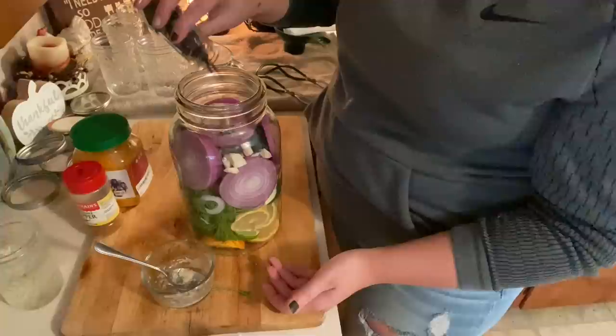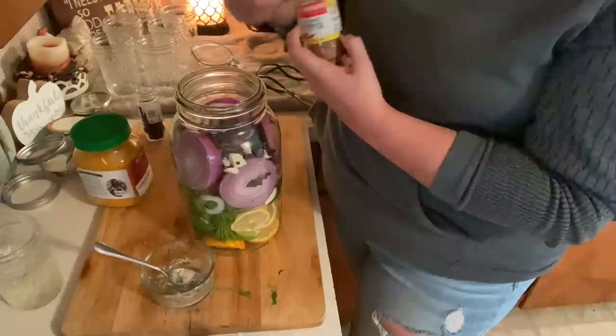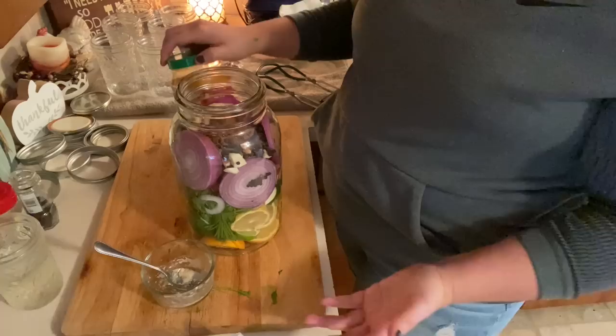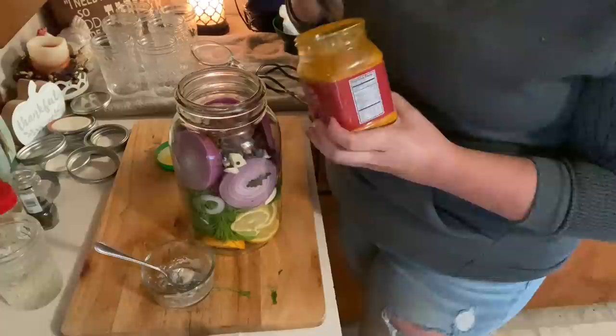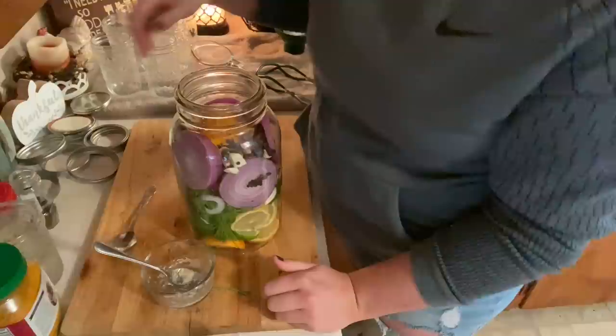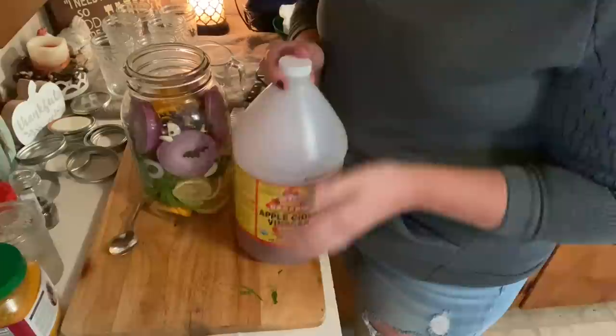I also add whole black peppercorn — I don't measure, just throw it in, so every time I make fire cider it's a little different. This is cayenne pepper — again, if you don't like spicy things, maybe don't make it the way I make it. Then I add turmeric — that one I do measure, about a tablespoon, because a little goes a long way. So that's it, those are all the ingredients. Now all that's left is to add the apple cider vinegar.